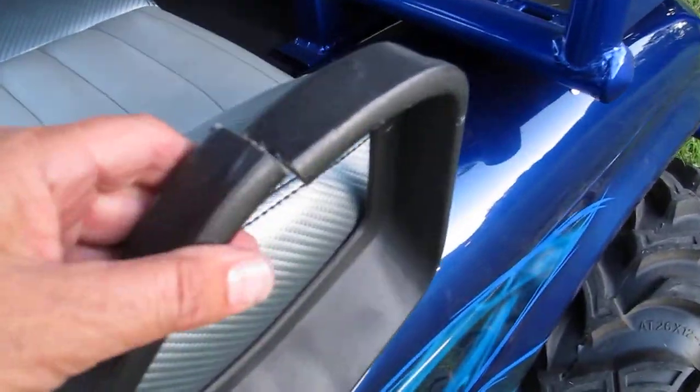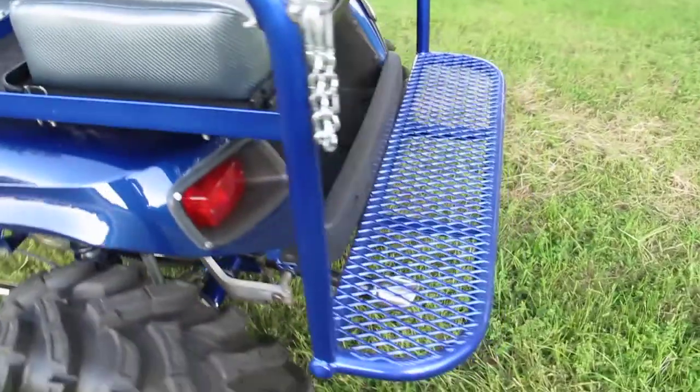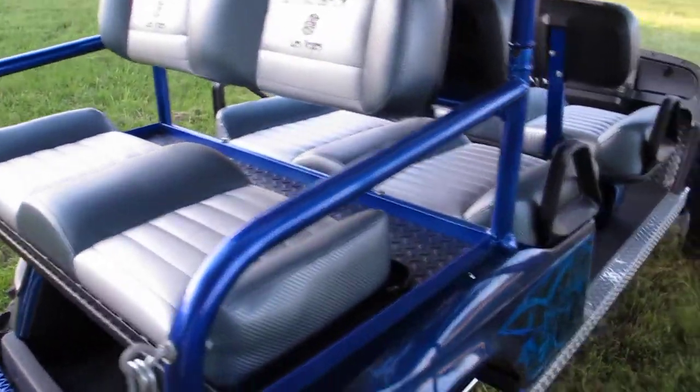The only thing wrong is this little handle has a split in it, but that's an easy piece to replace. EZ-GO sells the parts because it's basically an EZ-GO chassis.